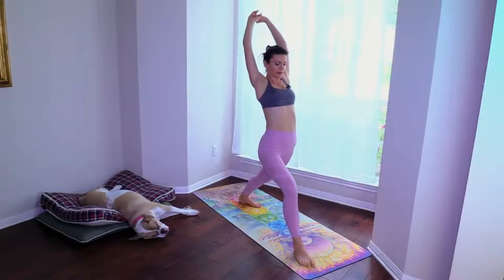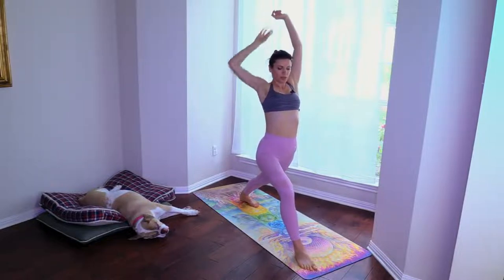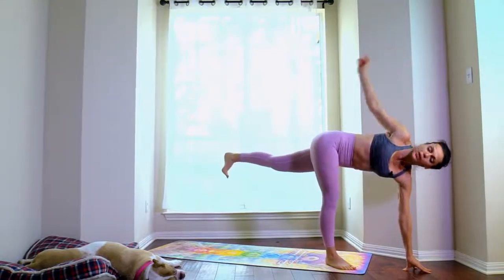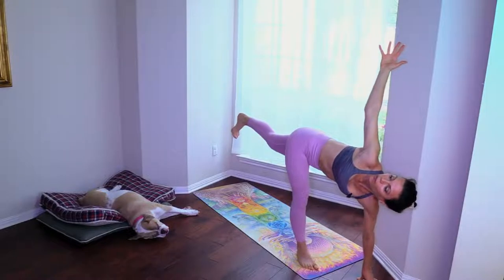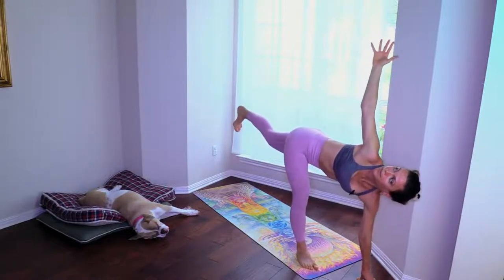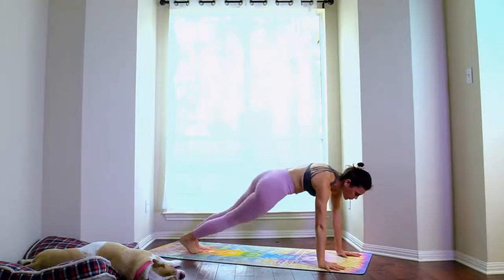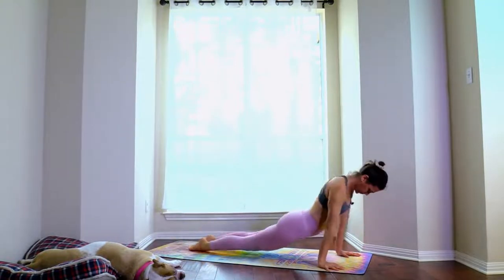Step it back to warrior one. Bring the right hand on the right hip, left arm reaches in front — shifting into half moon pose. If it's too much for the full half moon, have both hands on the floor and work towards lifting the back heel up. Step it back to plank, hip swirl one through ten, chaturanga, up dog, chaturanga, downward facing dog.